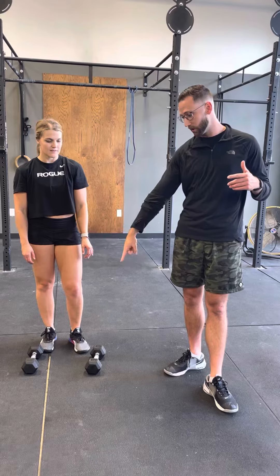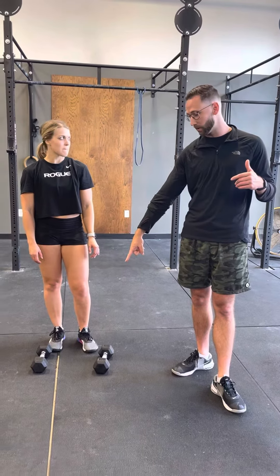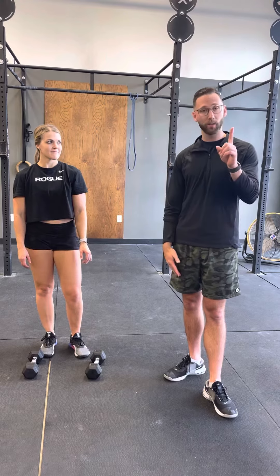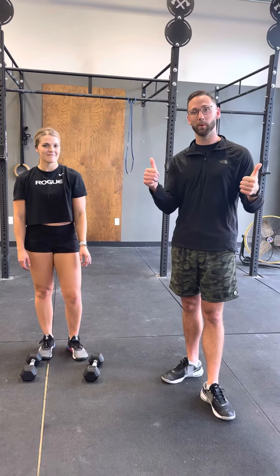We will use two dumbbells, everybody. I encourage you to go heavy, because you're just doing one thruster each time. Let me know if you have questions. We'll see you tomorrow.